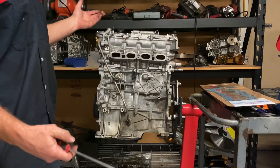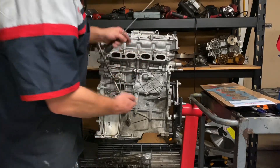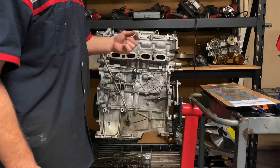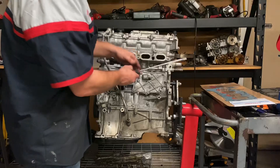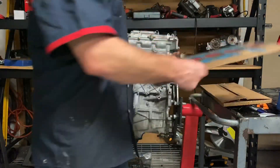Now that's normal. The difference in these hybrid engines is this thermal expansion happens rapidly multiple times a day. And if you're a cab driver, Uber, or Lyft driver stuck in traffic, this expansion will happen hundreds of times a day.